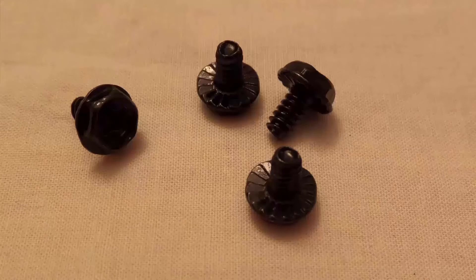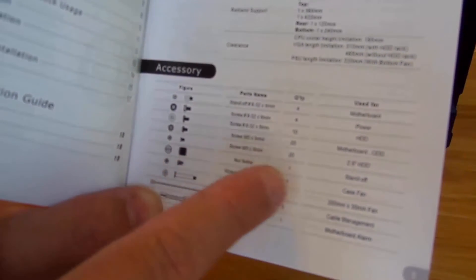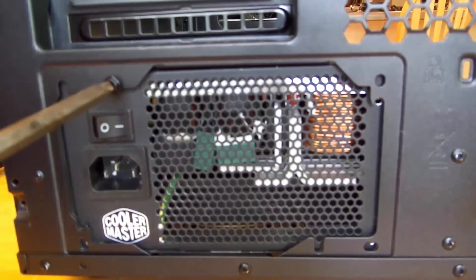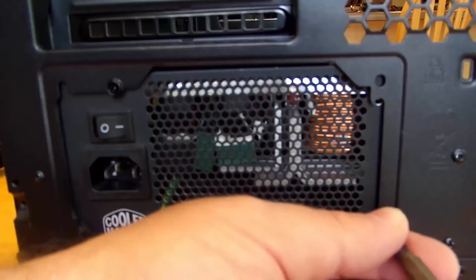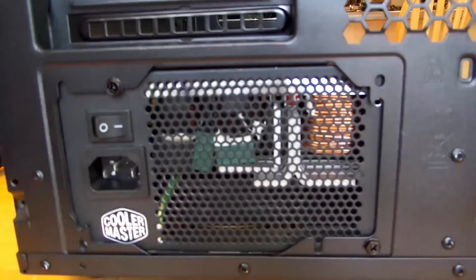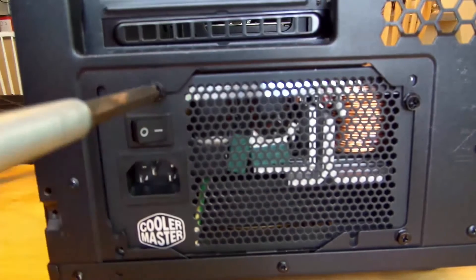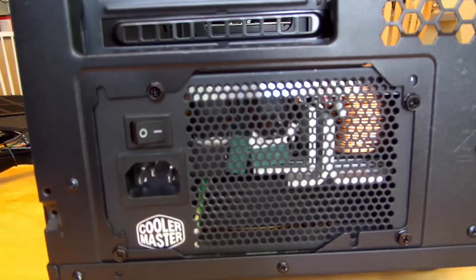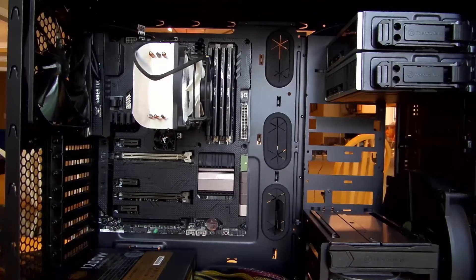We're going to screw in the power supply. As you can see in the manual, it shows you right here the hex head screw, and I'll tighten all four when I'm done. You've just screwed in a power supply — pretty simple. We have all the hardware other than the video card and network card in the machine.